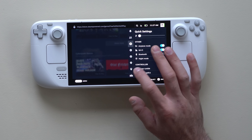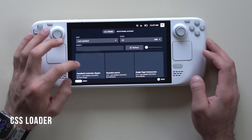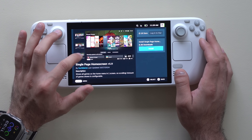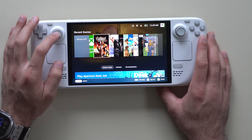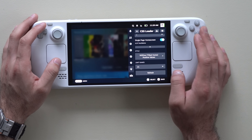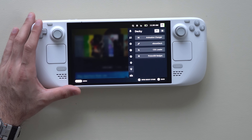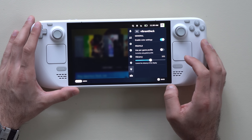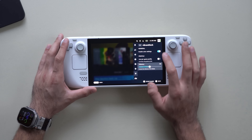Another Decky plugin I recommend is CSS Loader, which lets you change the entire theme of your Steam Deck UI with many different styles to choose from — just download one and it applies immediately and can be customized further. Another addition is Virant Deck, which lets you change the vibrancy color in your games, such as increasing it to 200, essentially enabling enhanced color settings while gaming.